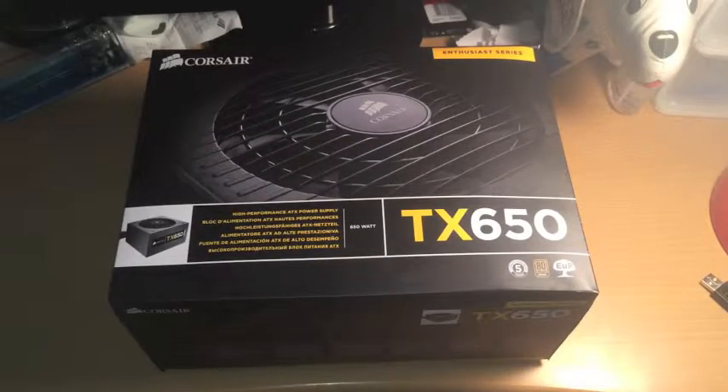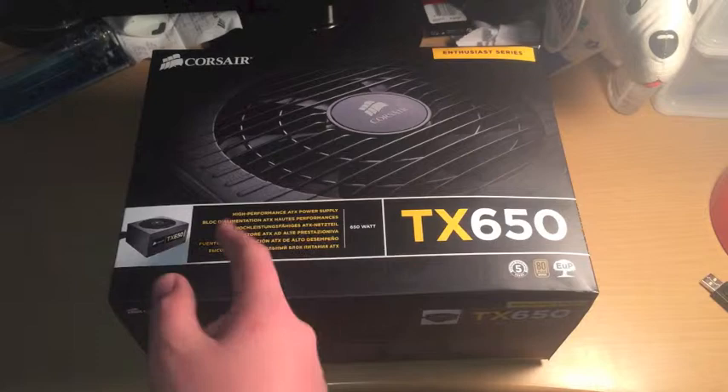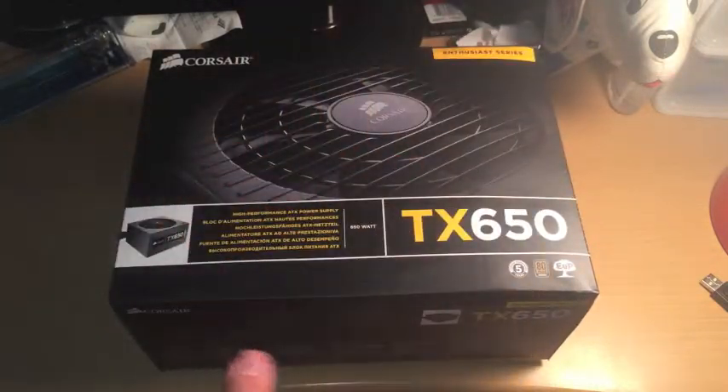I hope you guys like the new intro that I got from a friend. So let's get into it. This is the Corsair TX650 — high performance, 80 Plus Bronze, Enthusiast Series, as you can see there.